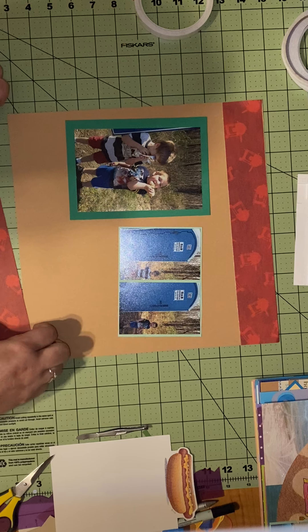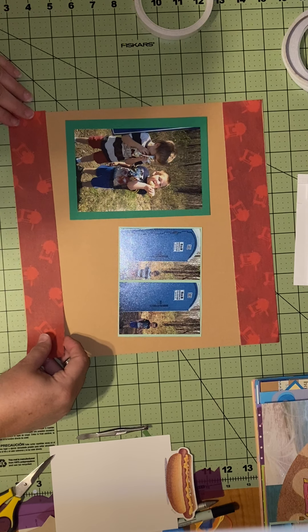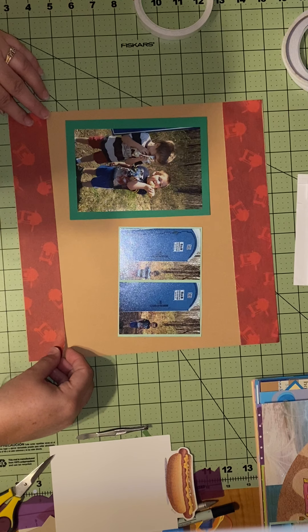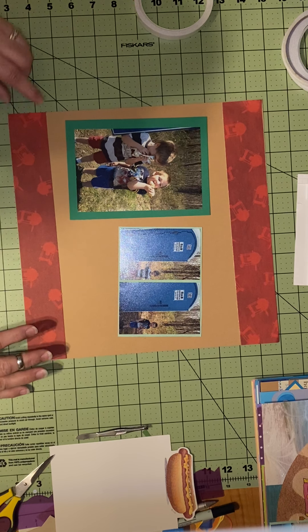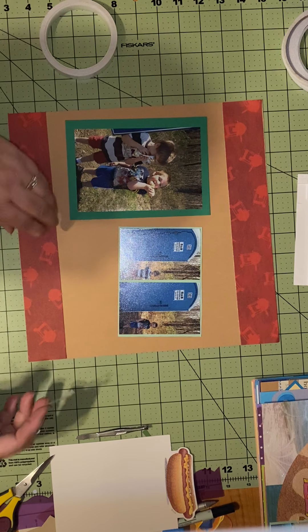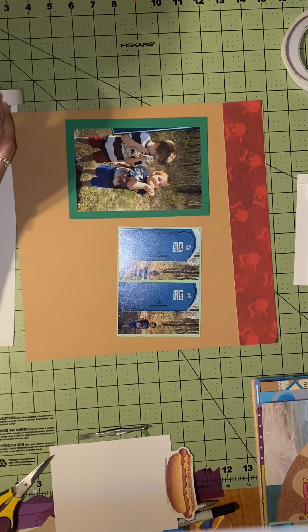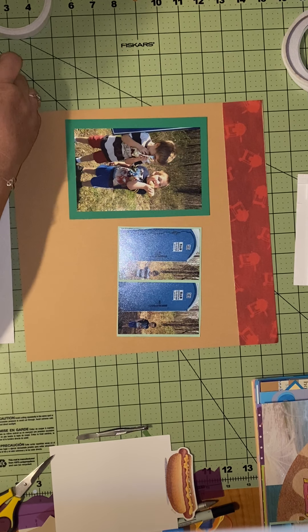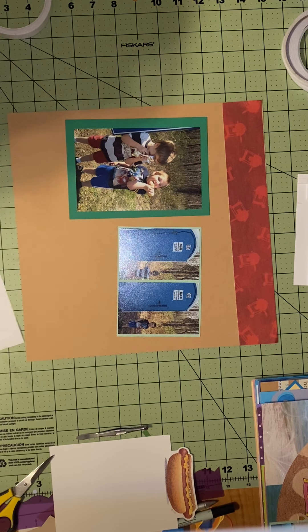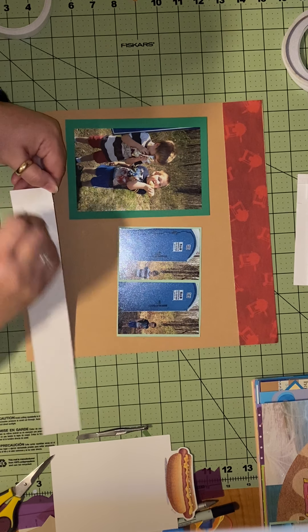My goal right now is to use scrap paper because I have so much, it's not even funny. I have this really cute paper that you can only use so many times, and since it has barbecue on it and that's how they cooked the hot dog, I figured it was the perfect fit.